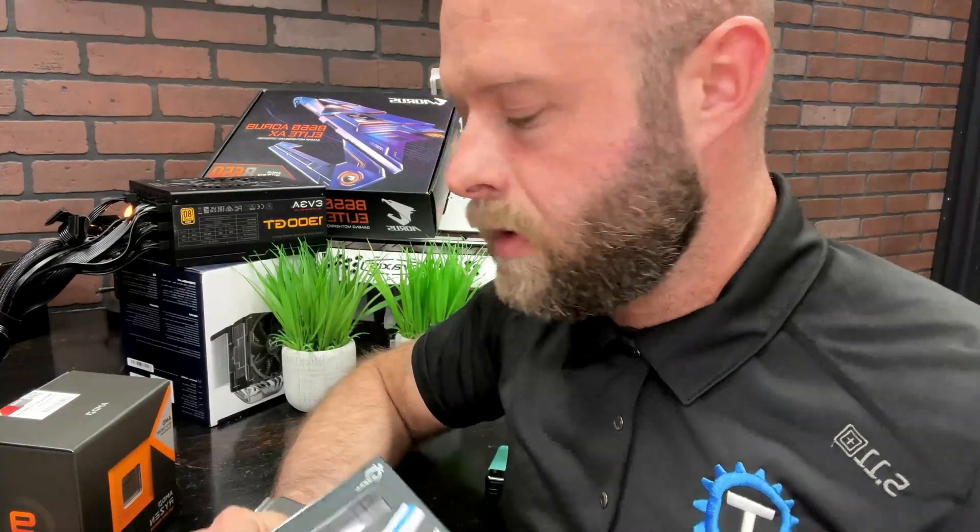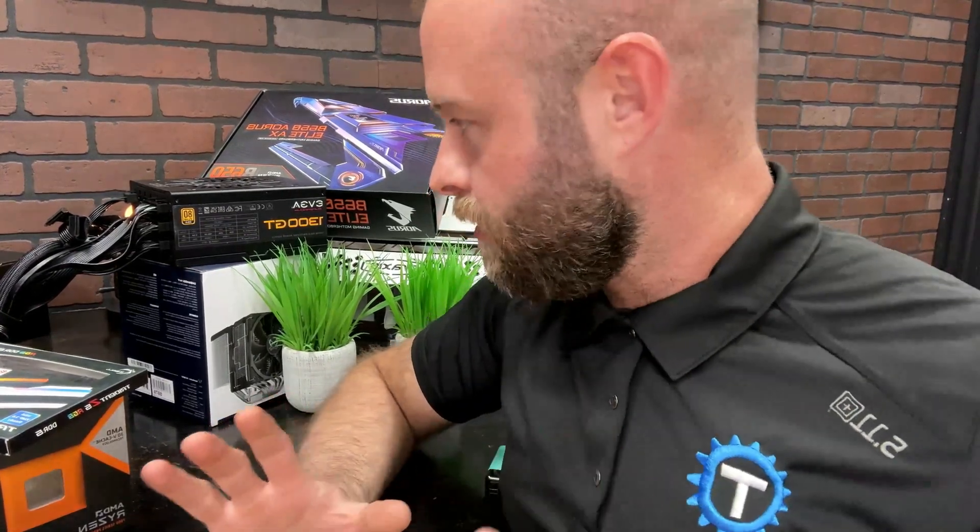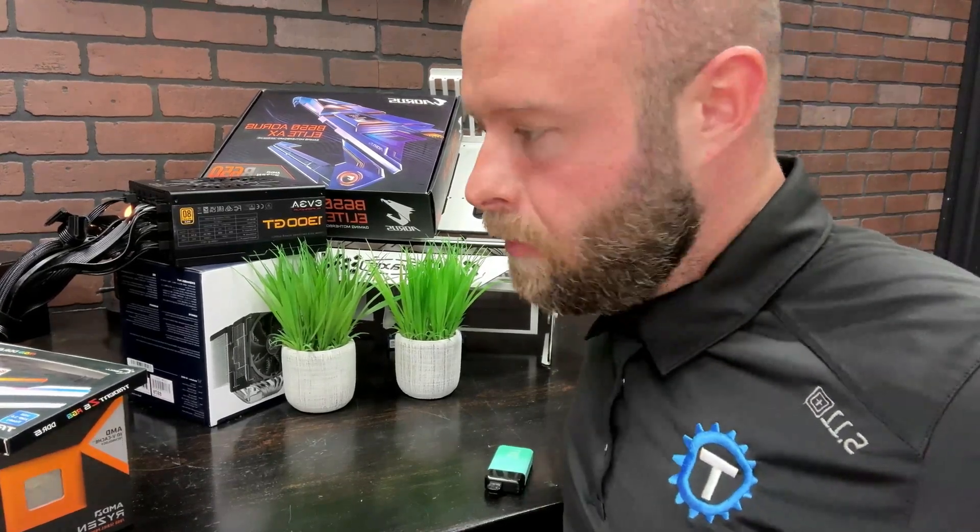DDR5 6000 to pair it with, just 32 gigabytes — I don't think you really need a lot. An air cooler — not going with an AIO, not going with liquid. We may experiment with that in the future because I love doing liquid stuff, but for now we just want to get set up and running. As for where we're going to put it — not out in the building, not in the rack — I'm going to put it here on my primo chill wet bench that sits in the background of my videos. Let's crack all this stuff open and get to building.